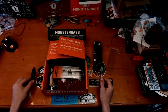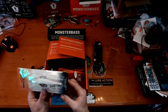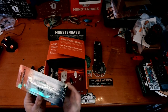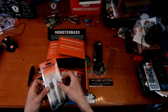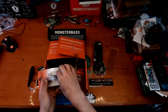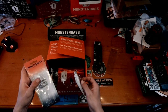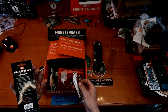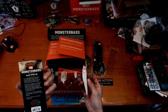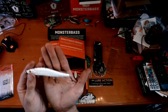Next we've got a 6-6 Slick Stick 110 — it's a half-ounce jerkbait, so it's going to be suspending. This is the Monster Bass version with razor-sharp BKK hooks, running four to six feet — standard depth for a 110-size jerkbait.